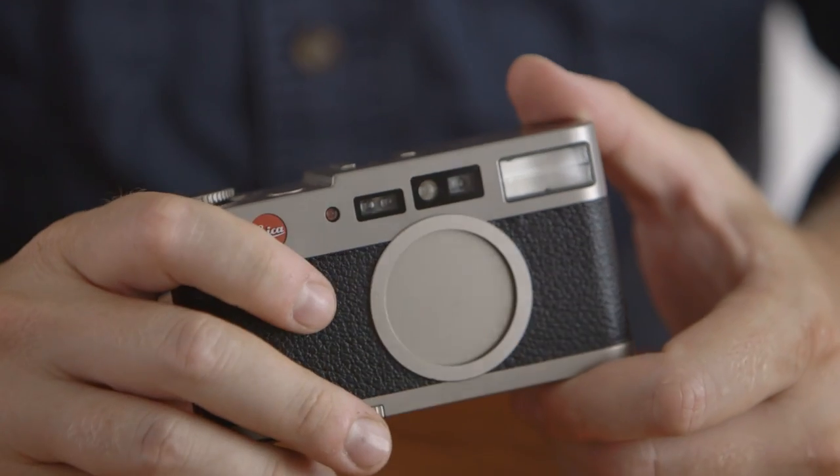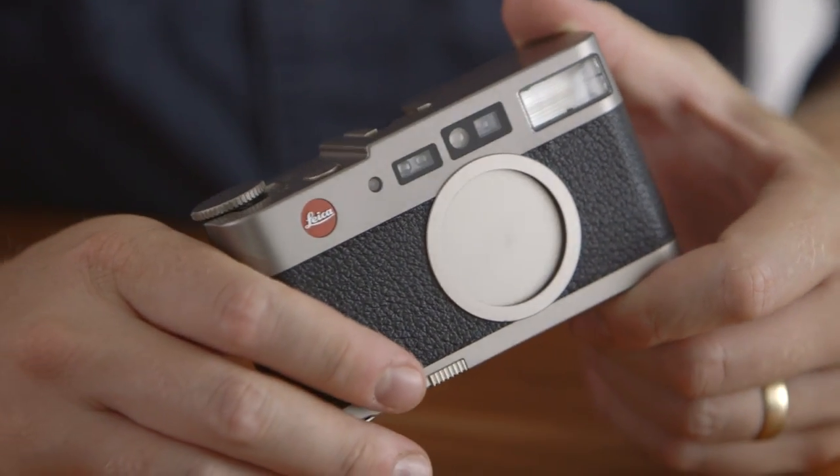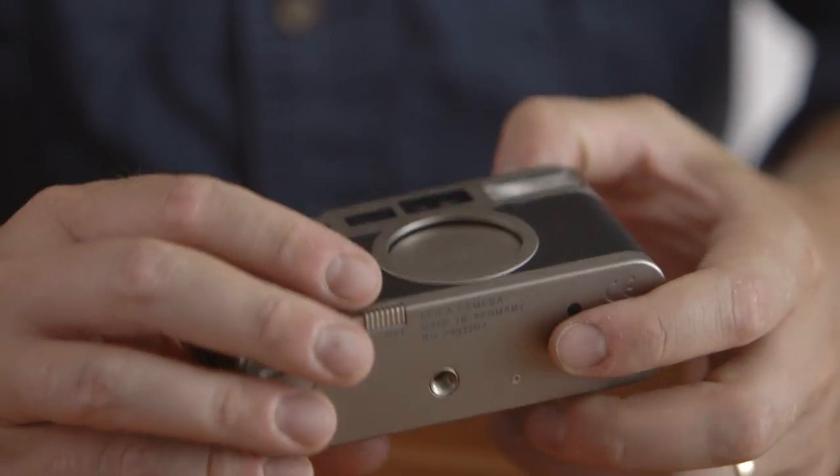Hi, this is Kirk Mastin from Mastin Labs and this is a practical camera review of the Leica CM point and shoot. This camera was incredibly hard to find. I looked for over a year to find a good copy of it. It wasn't made very long by Leica and now I see why. I'm going to give you a brief overview of what I like about it and what I don't like about it and you can decide for yourself.